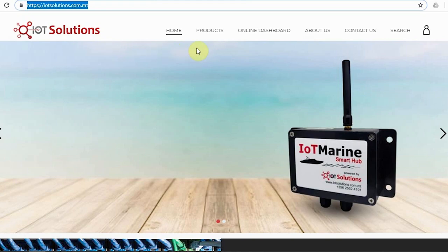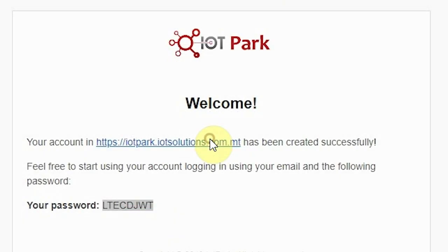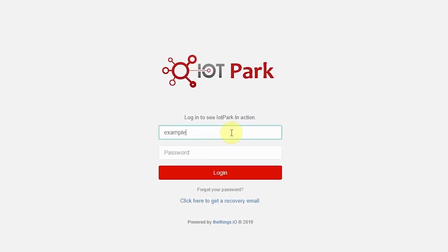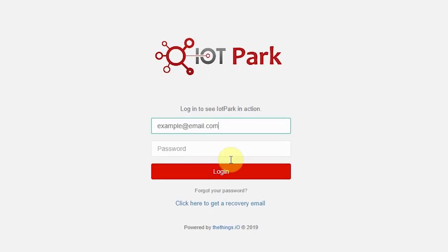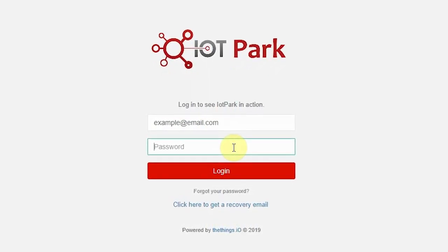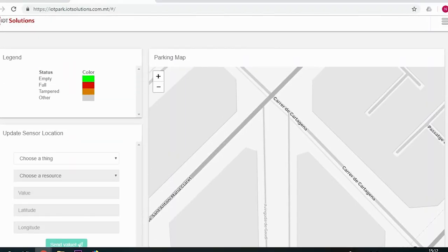Now you can move to using the online dashboard. Navigate to your IoT parking platform, which can be accessed from our product website or from the email you received containing your account password. Enter your email and password to access the platform. The map will initially look empty since the parking sensors at this stage have not yet been placed on the map.